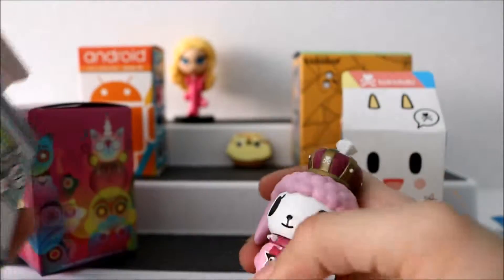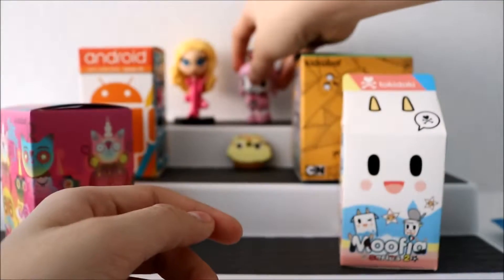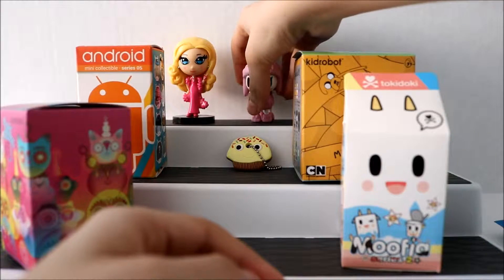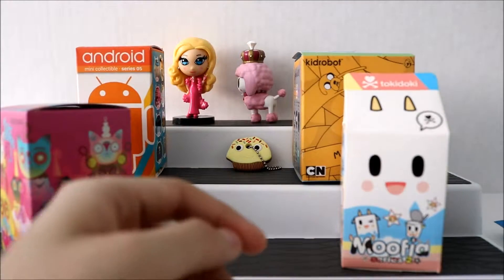This is the third one we got and I'm really happy we got that one. Oops, she fell — her head is heavy so it's a little difficult for her to stand.